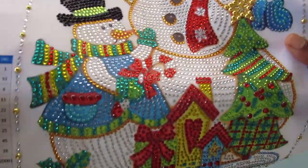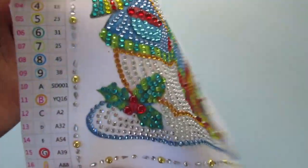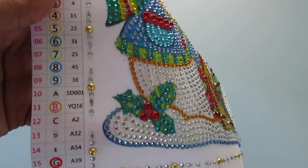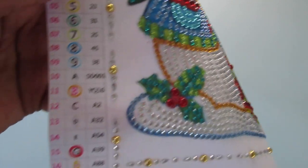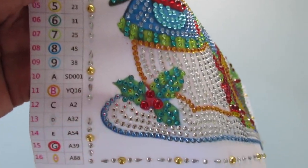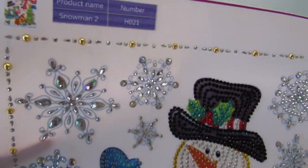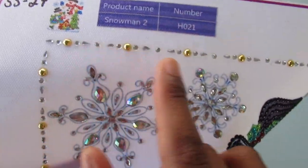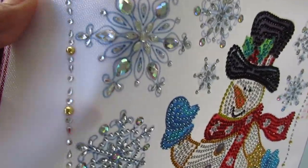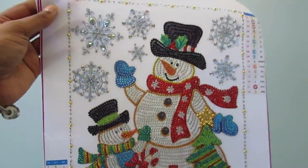The only thing I didn't understand is the border is all done, as you can see. And then you get these two sections on the side with nothing — like there's nothing there. I don't know why that's like that. And I kind of wish the little round diamonds here were red or something, just because there's a lot of that silvery clear color going on.